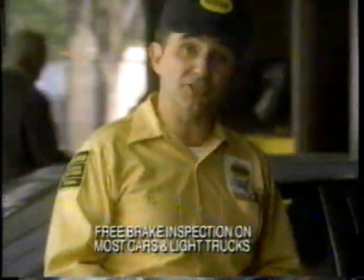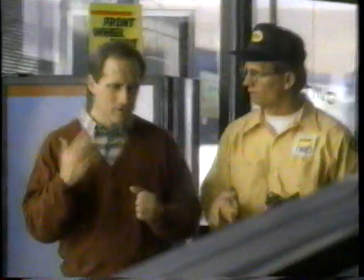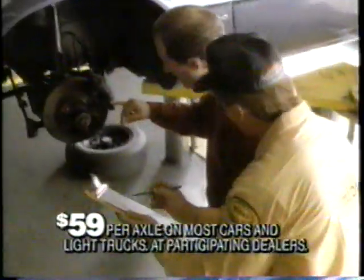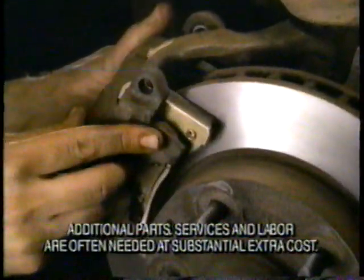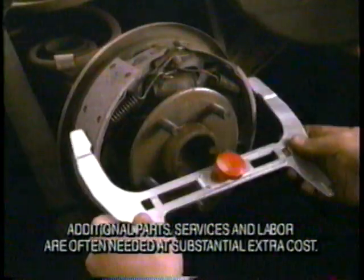Nobody can tell you what a complete and thorough brake job will cost until they inspect your car. Nobody. Midas inspects your car, and for $59 per axle, we'll install the right shoes or pads for your car, even if they're semi-metallics needed by most cars these days.